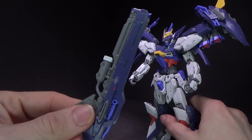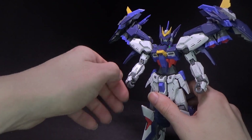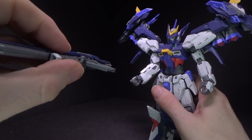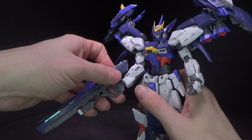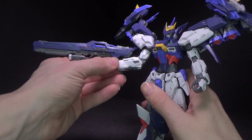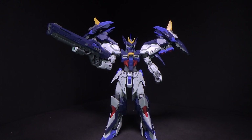The beam rifle has a couple different stickers on the side and underneath for the scope, some different colors. It goes pretty well into the hand because you've got a hole in the handle — you just get it in there, push it onto the peg, and it's pretty secure. Just put it in the hand that doesn't crack, if you have a problem like that. I still can't believe that happened — that's so weird.